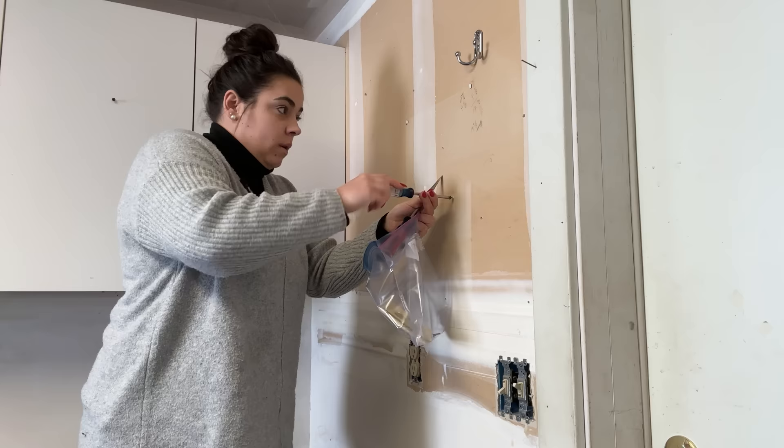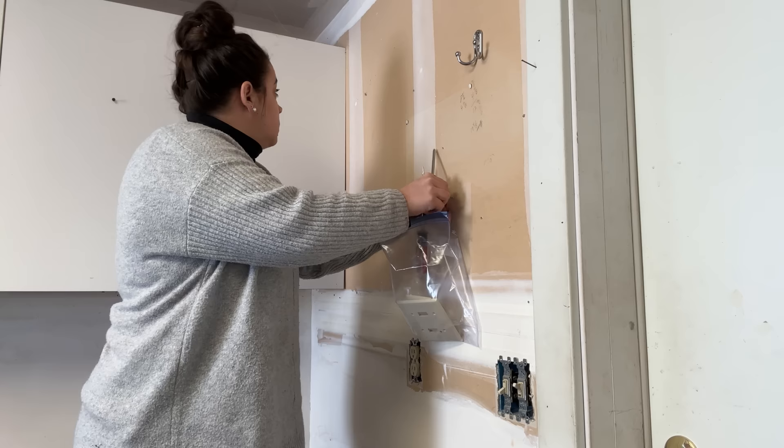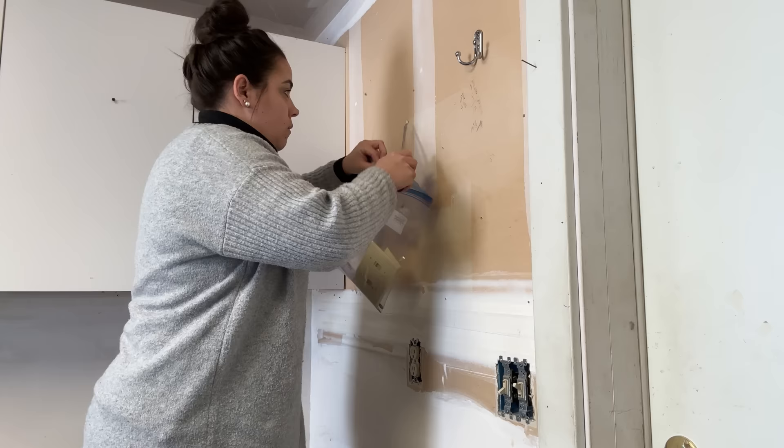There are just random screws in the wall, and tacks too. I better pick that tack up before I step on it.